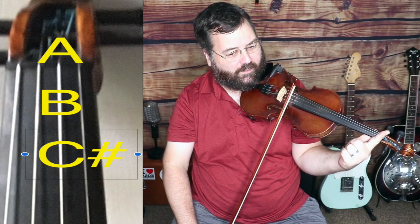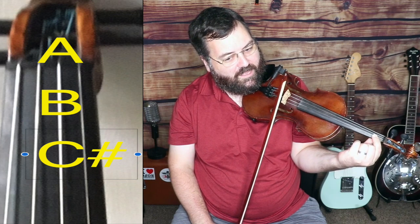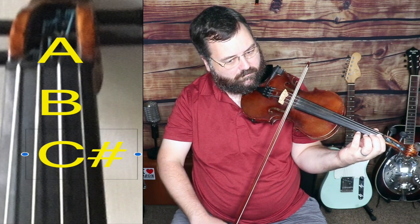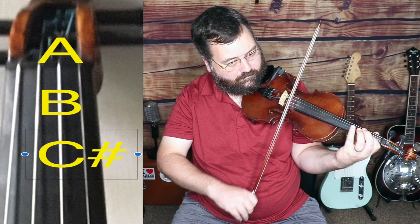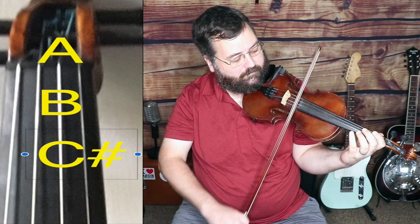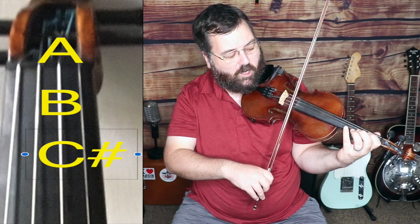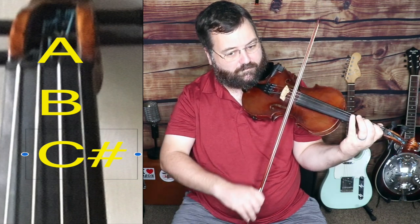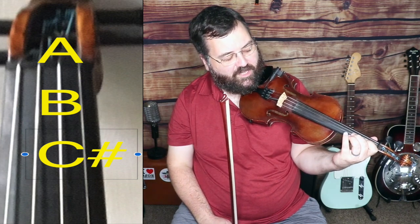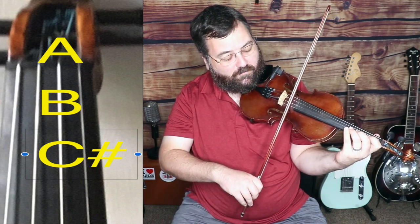Then you put your first finger down — just a little ways up from where the strings start at the nut. If you go about that far, you can play with it. Kind of slide your finger around, and just think about Do, Re, like in Sound of Music. So that's the second note of the A scale. The third note of the A scale is the C sharp. It's about the same distance from the first finger to second finger as from the open string to the first finger, maybe just a little bit closer together.